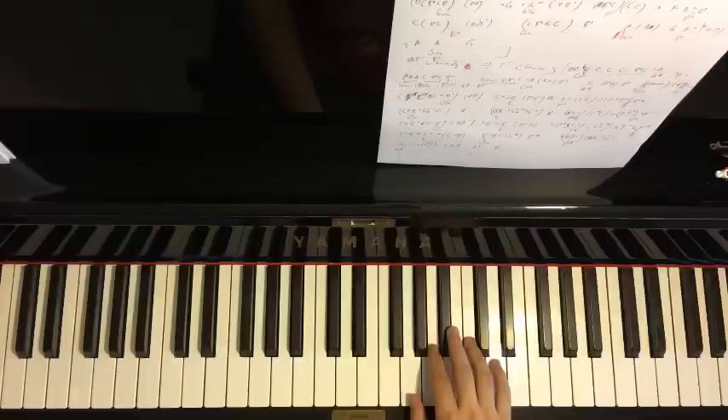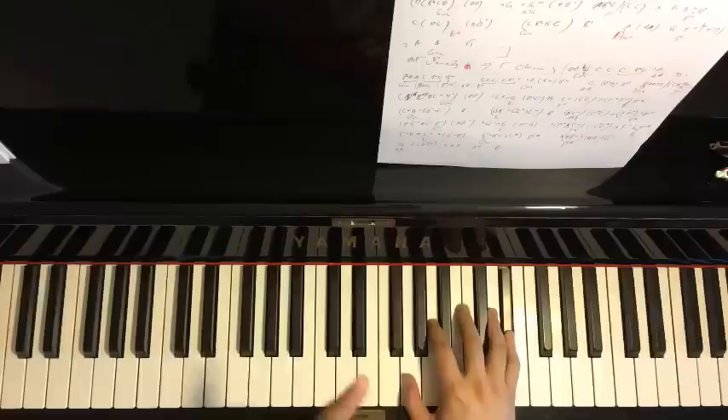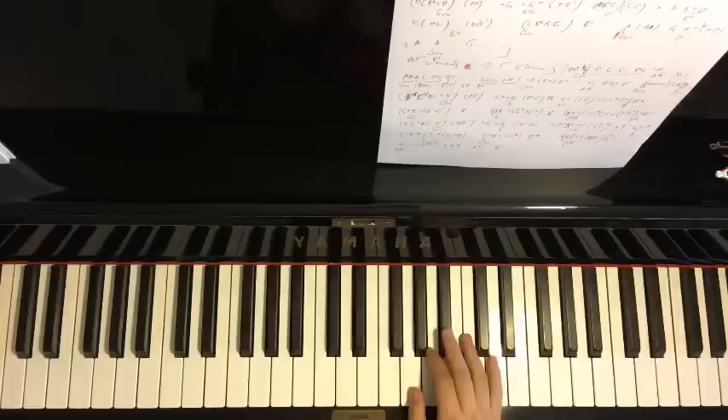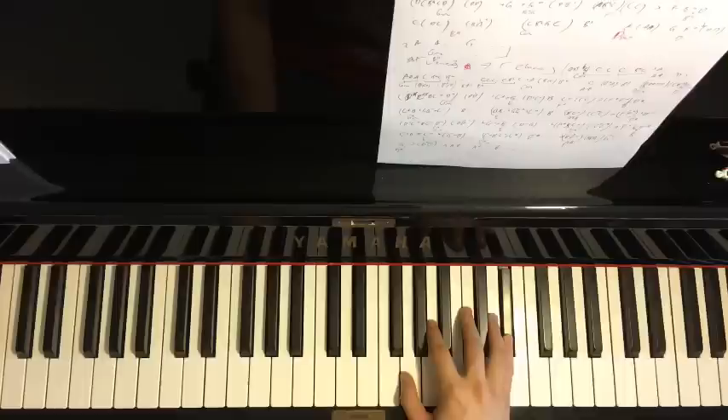The fifth part right hand goes: D, C, B-flat, C, D, D, D, down to G, up to E-flat, D, E-flat. It's similar to the first part in terms of the notes, just with a slight variation at the end.